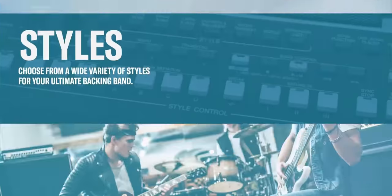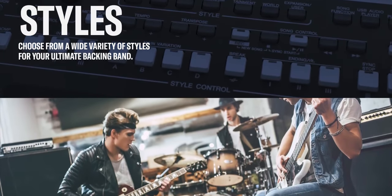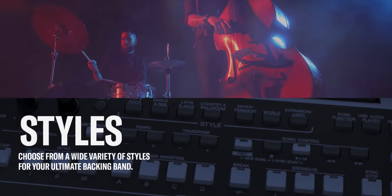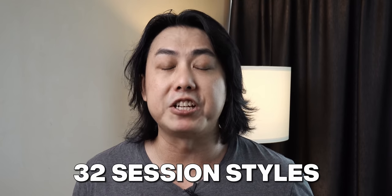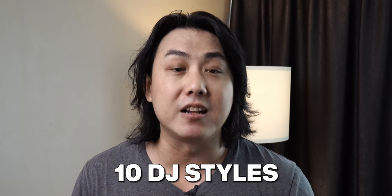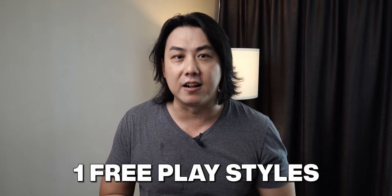We cannot talk about a PSR keyboard without talking about the styles — it is after all an arranger keyboard. In the SX600, we now have 415 styles, which is almost double those found on the S670. Out of these styles, you can find 372 Pro styles, 32 session styles, 10 DJ styles, and thankfully, the SX600 now has a single free play style.